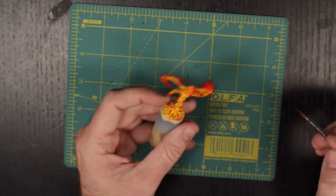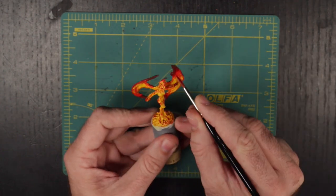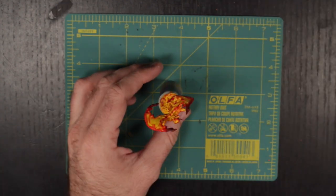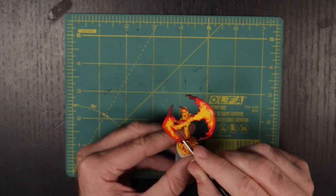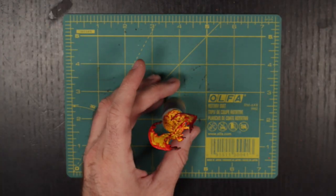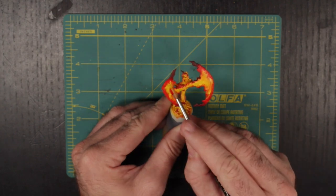At this point the shifts in color might be looking a little drastic and inorganic, so next we are going to go back through and blend them together. To do this we are going to go over each transition with a new tint made of an equal mixture of both colors. First up we will mix Dragon Red with burnt red and just brush over where those two tones meet. Then Dragon Red with Lava Orange, and then Lava Orange with Daemonic Yellow. This will subtly soften the transitions and make the flame look a bit more alive.